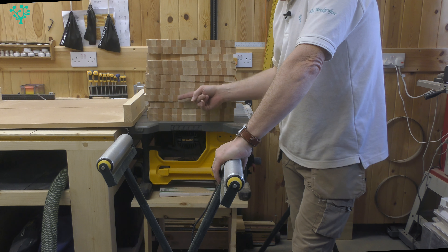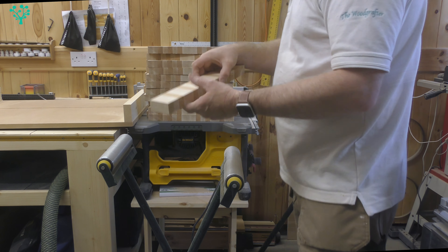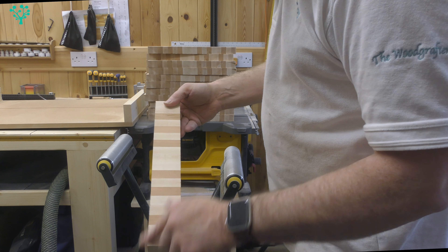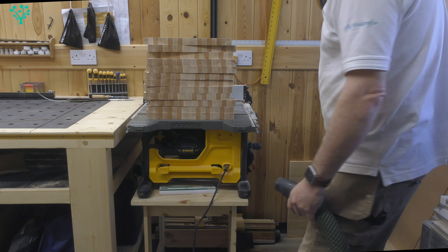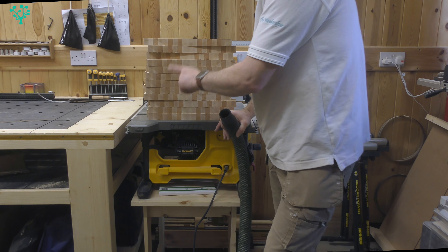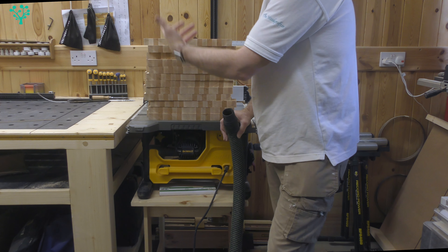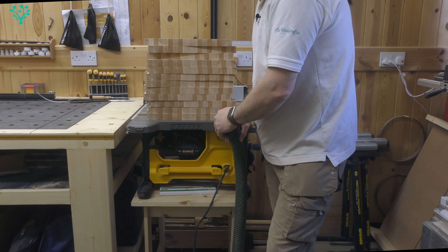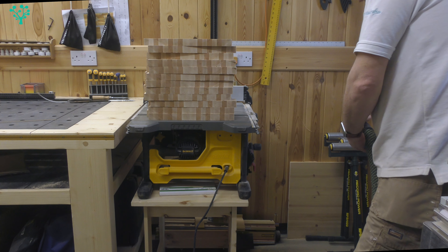And there you go — a whole number of blocks all cross cut. The quality of the cut speaks for itself, no tear out whatsoever with that blade. The dust collection is not the best — I was covered in dust with quite a lot down here. Bear in mind I didn't have the top dust collection on — that's one of the downsides of a sled; all the dust flicks back into you, and not an awful lot is pulled from the bottom either.